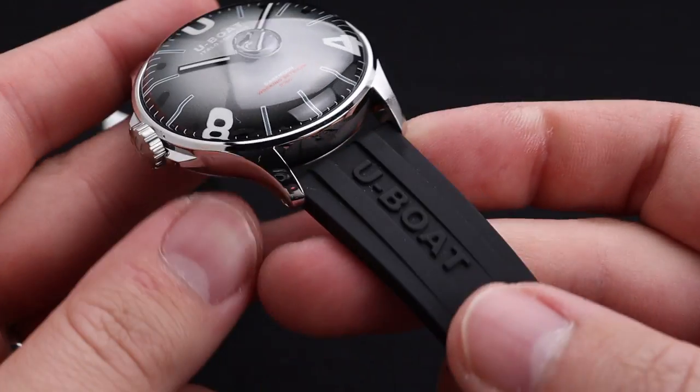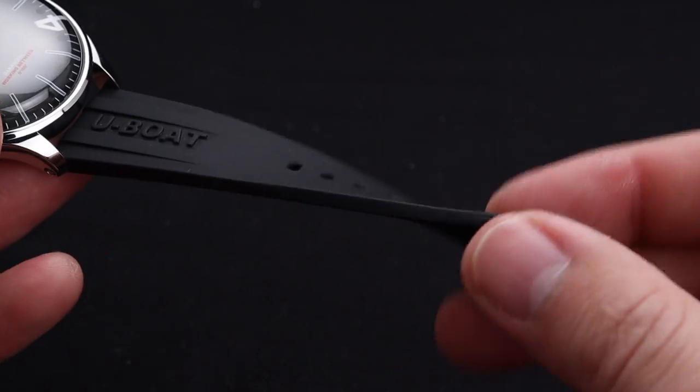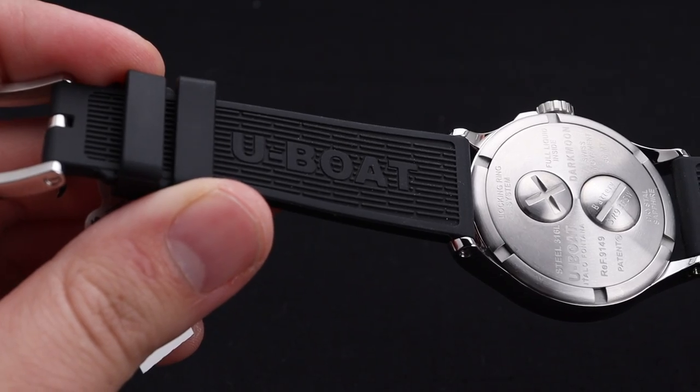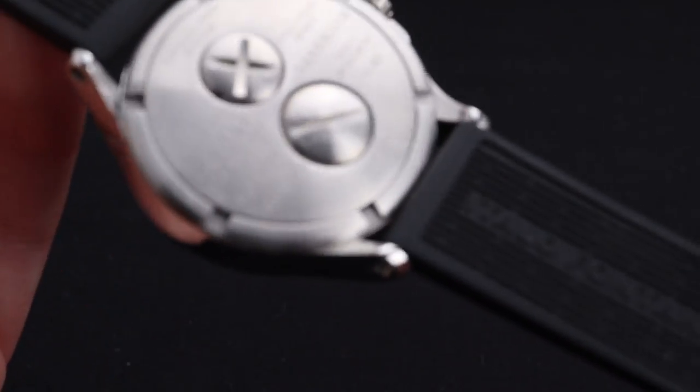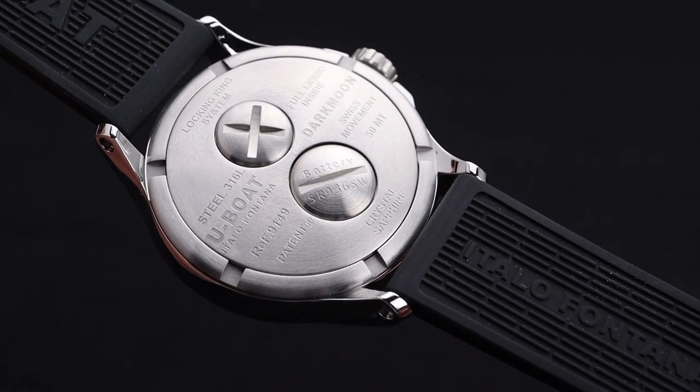I'm always a fan of a nice quality rubber strap, and this beautiful U-Boat signed version is a perfect match for this timepiece. The silicone is extremely flexible, breathable on the underside with that texturing, and of course the case back on this watch is another topic of conversation.